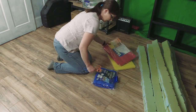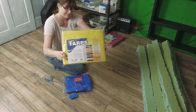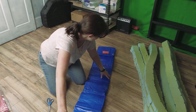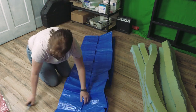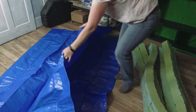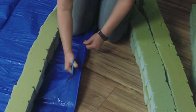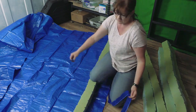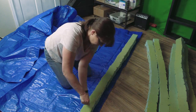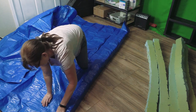Once the foam rails were all dry and the glue was set, I found some tarps — the tarps are going to be the outer covering of the rails. First I did blue. I cut off the ends of the tarps where the grommets were because I don't need the grommets, I just need the tarp material. Then I used some glue and a glue gun to attach the tarp to the foam.